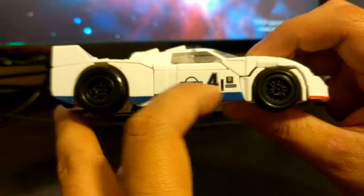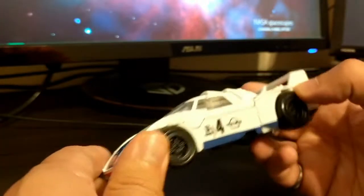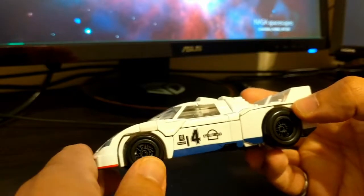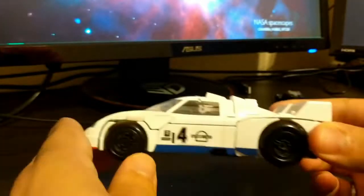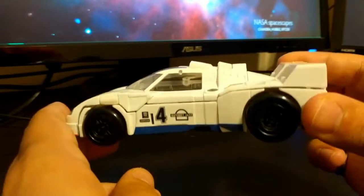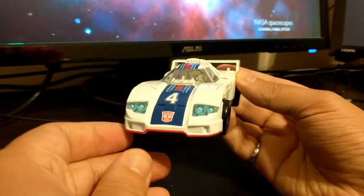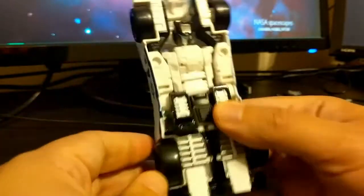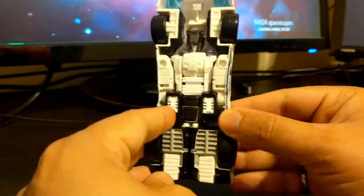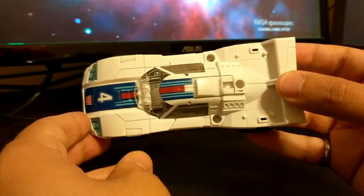He's got kind of his own mix of racing deco, very reminiscent of G1, but obviously does not have the Martini Racing or the Shell emblem on the sides or anything like that. Still looks heavily influenced by his G1 self. The original toy was a Porsche 911, I believe. This guy still seems like a very sharp racing car. You can see the underside — you can kind of see hints of the robot, but it's not as blatant as some other toys.